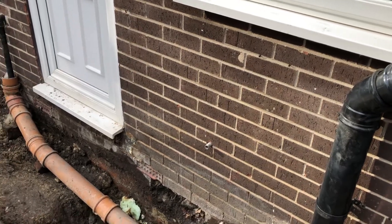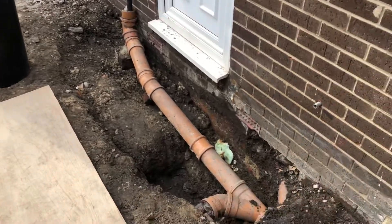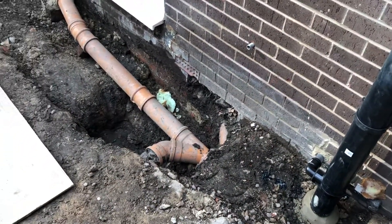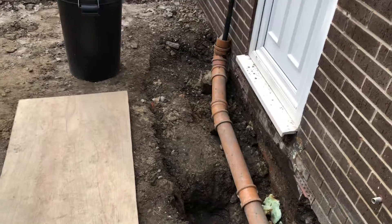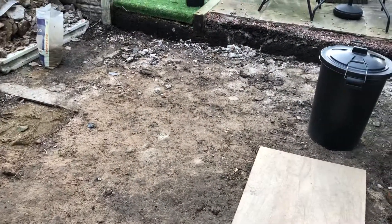Hi there, Darren from Grubb in a Tub. As you can see, the fun and games have started. Most of the new pipe work is in, ready for digging out for the foundations for our new sunroom.